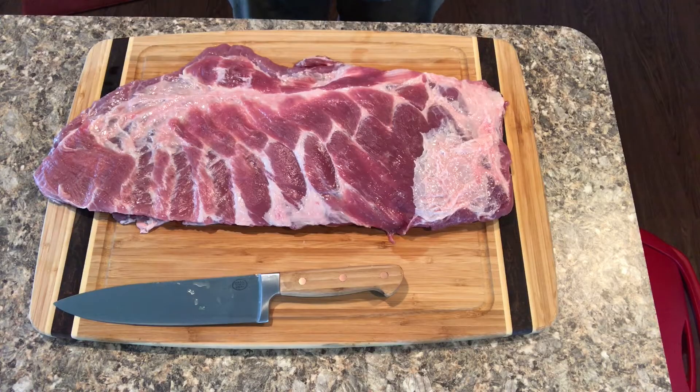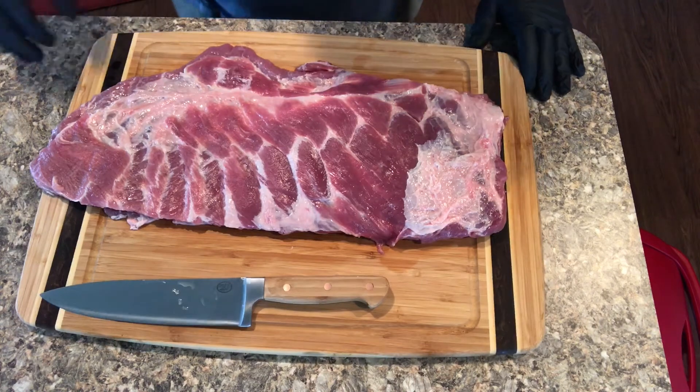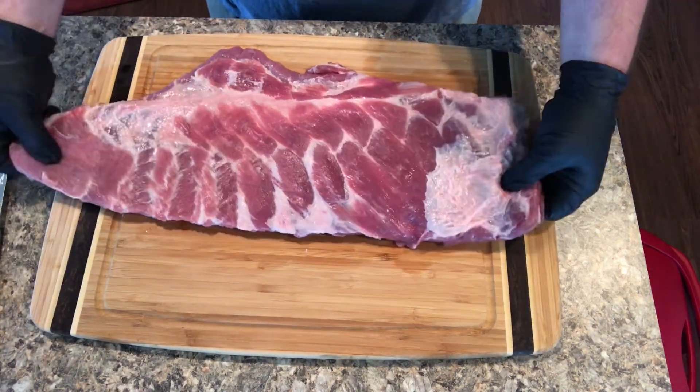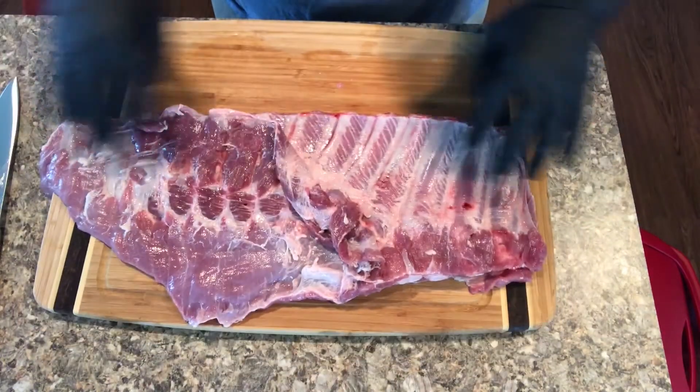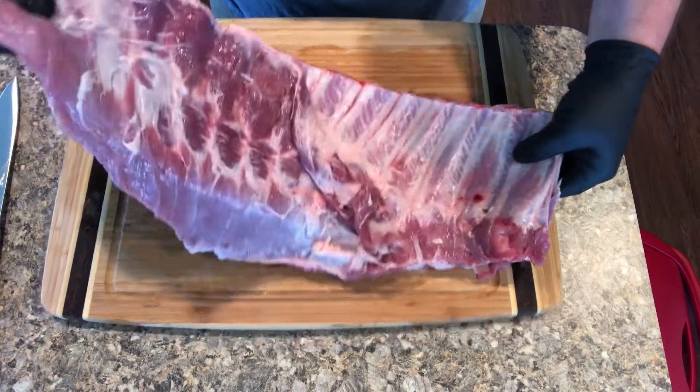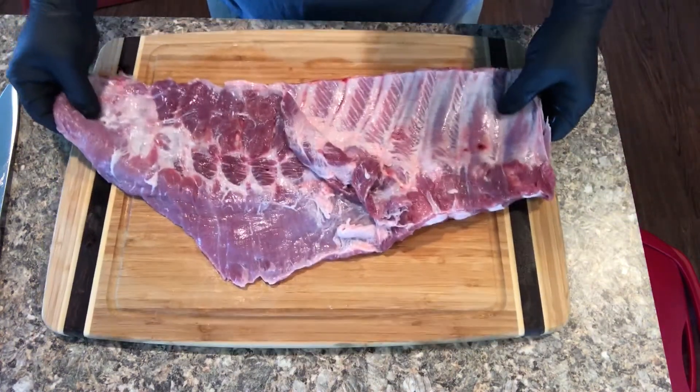I'm gonna get a big old rack of spare ribs here. As you can see, I've already took the membrane off the back of it - I figure everybody can figure out how to do that.